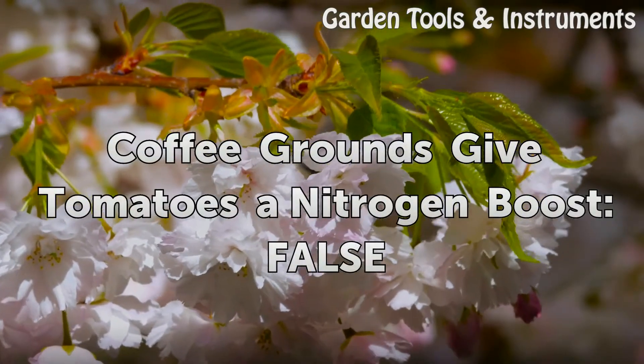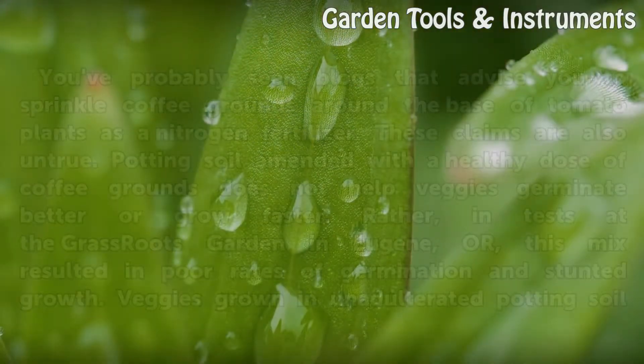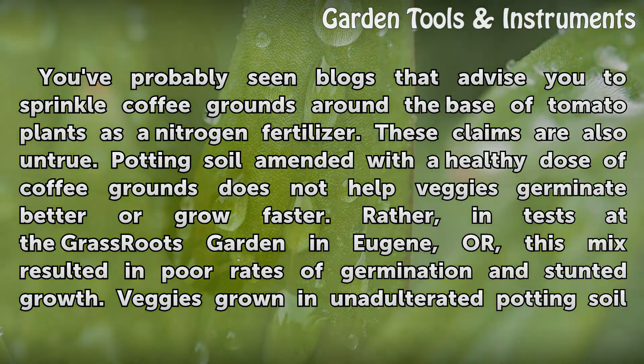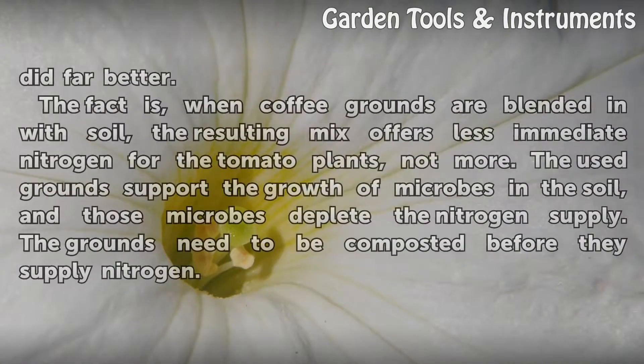Coffee grounds give tomatoes a nitrogen boost — false. You've probably seen blogs that advise you to sprinkle coffee grounds around the base of tomato plants as a nitrogen fertilizer. These claims are also untrue. Potting soil amended with a healthy dose of coffee grounds does not help veggies germinate better or grow faster. Rather, in tests at the Grassroots Garden in Eugene, Oregon, this mix resulted in poor rates of germination and stunted growth. Veggies grown in unadulterated potting soil did far better.